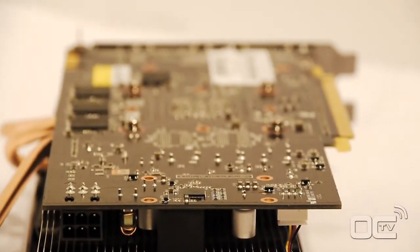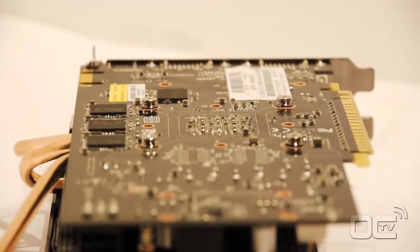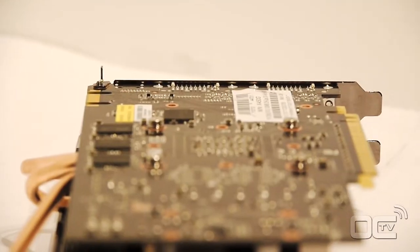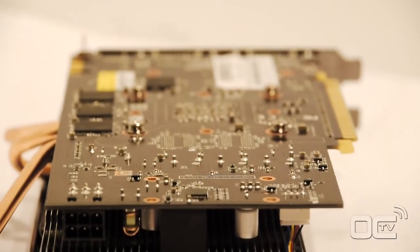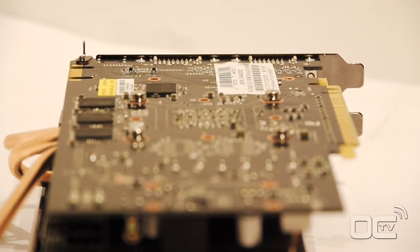So this X450G Calib is factory overclocked and equipped with a custom cooling solution from Arctic Cooling, and we will see later what we can expect in terms of performance and overclocking results.